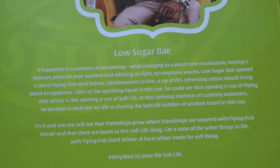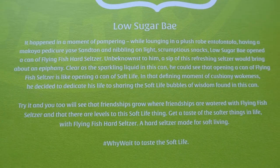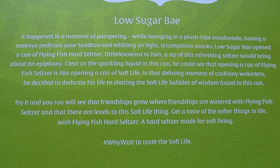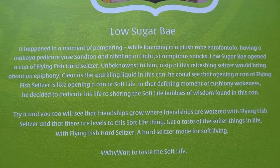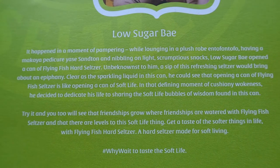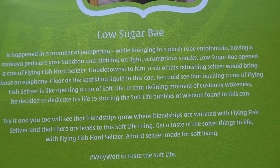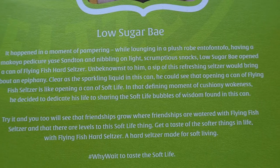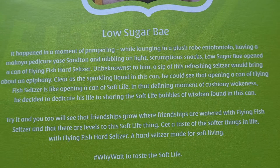The story goes: it happened in a moment of pampering while lounging in a plush robe at Tofo, having a mani-pedi, and nibbling on light scrumptious snacks. Low Sugar Bay opened a can of Flying Fish Hard Seltzer — and being honest, a sip of this refreshing seltzer would bring about an epiphany. Clear as the sparkling liquid in the can, he could see that opening a can of Flying Fish Seltzer is like opening a kind of soft life.